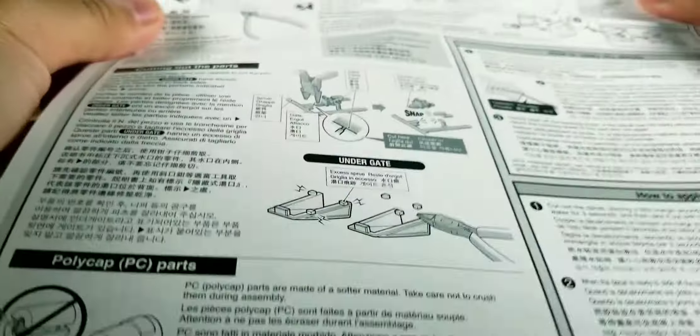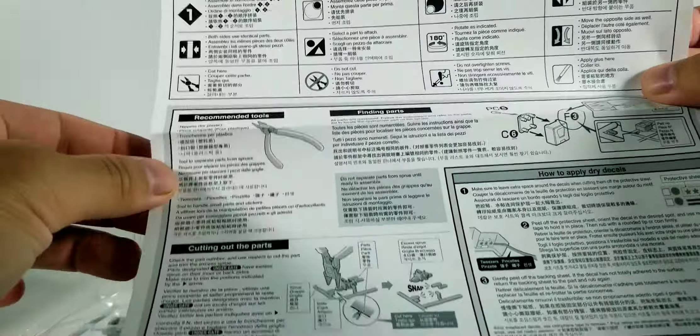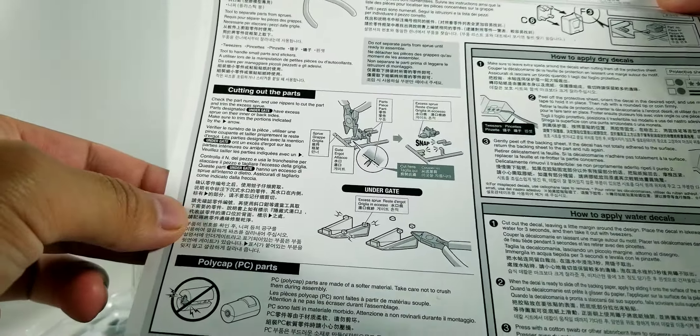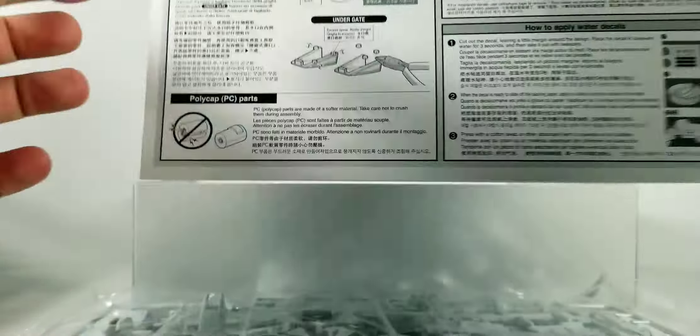It's just a guide for newcomers to gunpla or model kit building as a hobby, so I don't really need this.